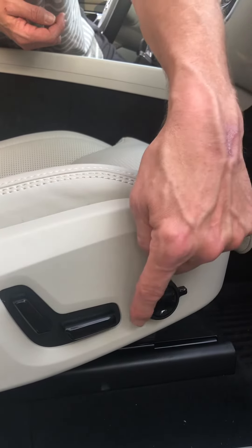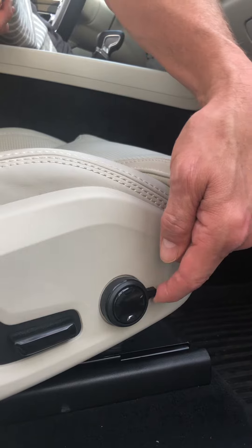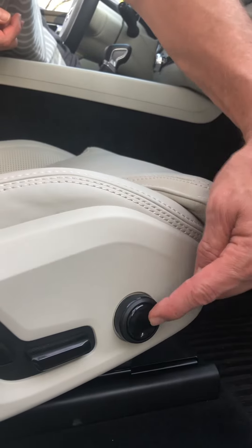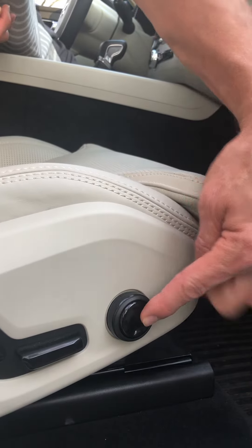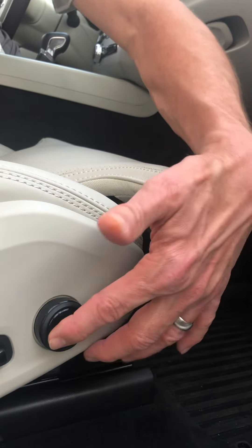The round circular button controls your cushion extender, your lumbar, and your side bolsters. For the cushion extender, you'll use these buttons — north, south, east, and west. If you have long legs, you can make that come out under your knee.